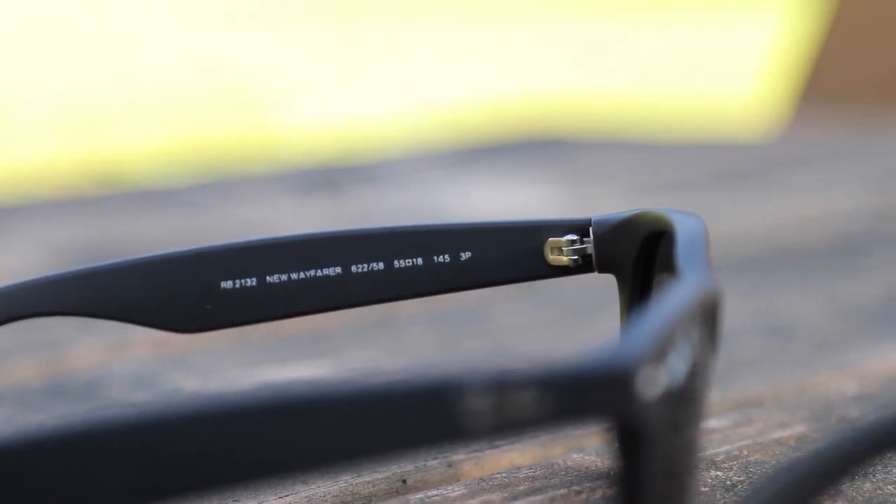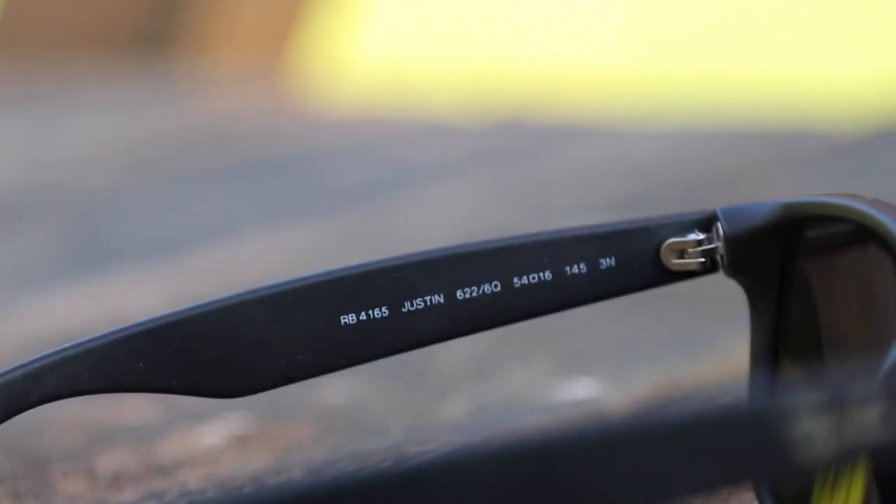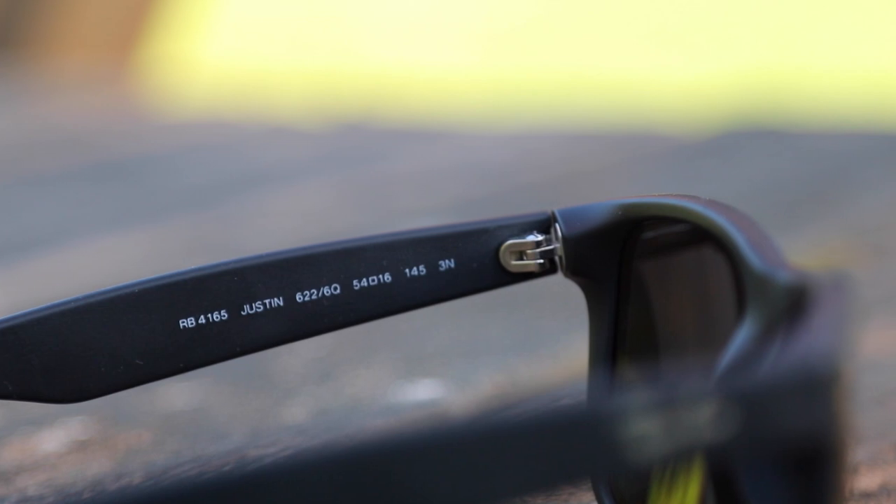Both the new Wayfarers and the Justins have the same great metal hinge, which seems to be very reliable for Ray-Ban. They don't seem to have any problems with their hinges.